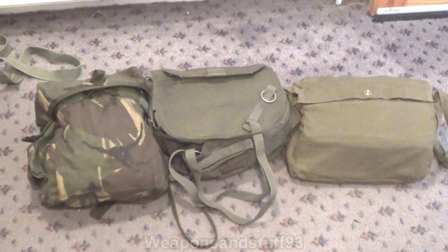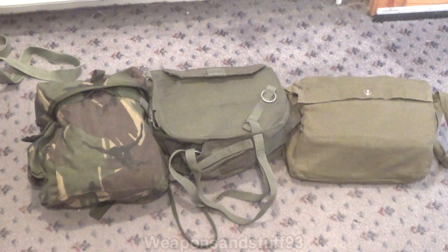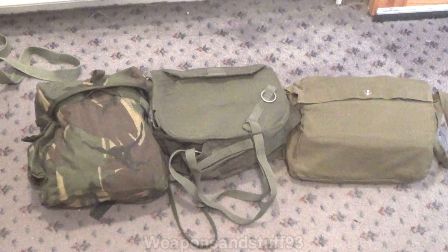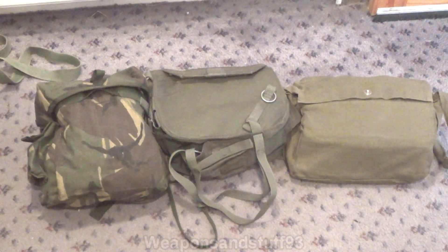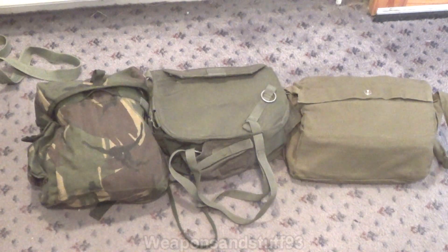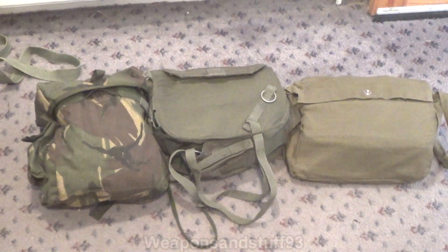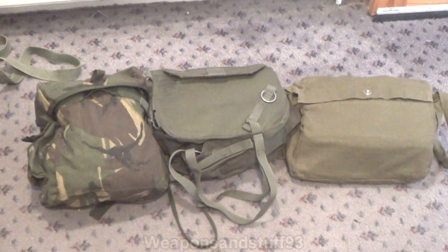I'm not going to go into too much detail on the satchels. Most of them either use velcro or buttons or poppers to seal up. The S10 satchel is in actual camouflage, but I don't know if the M40 and the PMK-1 also had camouflage satchels, because I know some S10s just come in sort of plain green satchels as well. So let's get the masks out and have a look at them.